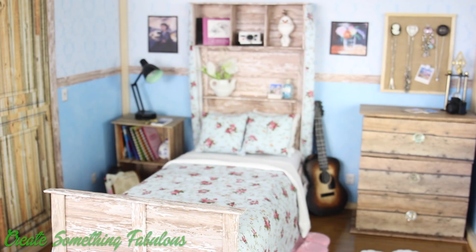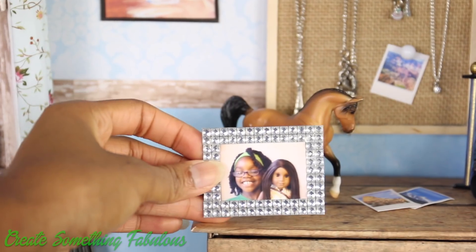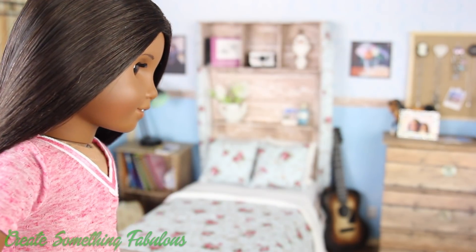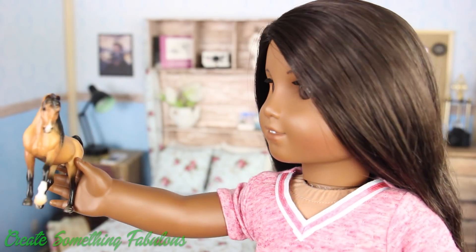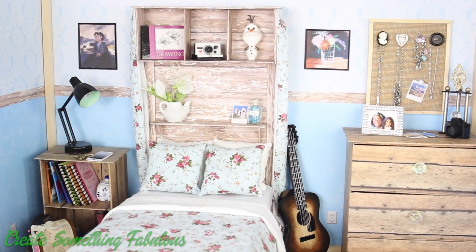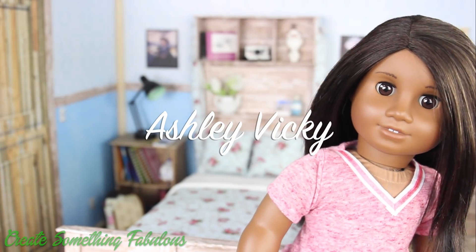Let's see how Gabby likes her new room. Forgot the horse — and a personal touch. So Gabby, what do you think? I love it. What a cute little horse. I just did all that work and all she takes from it is the horse. We hope you enjoyed taking a look around our American Girl doll room. We want to give a shout out to Ashley Vicki. What's up?